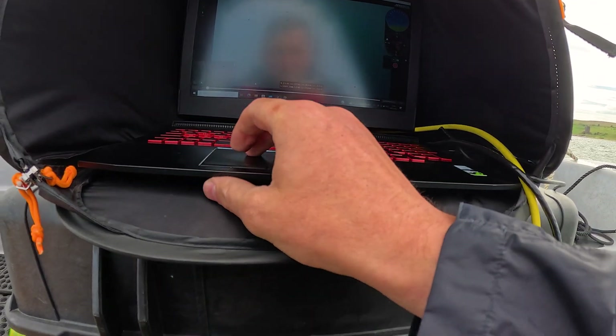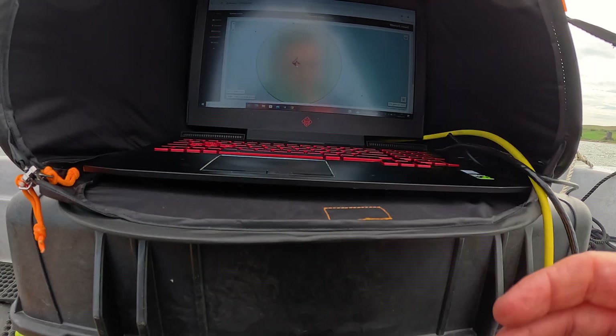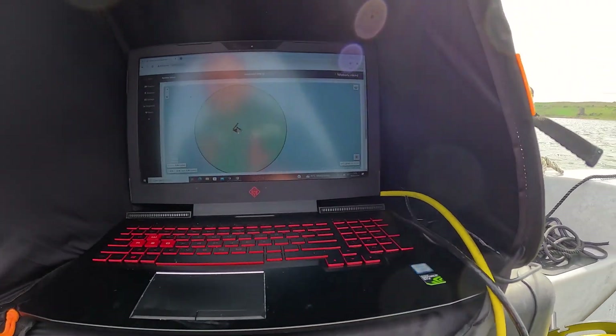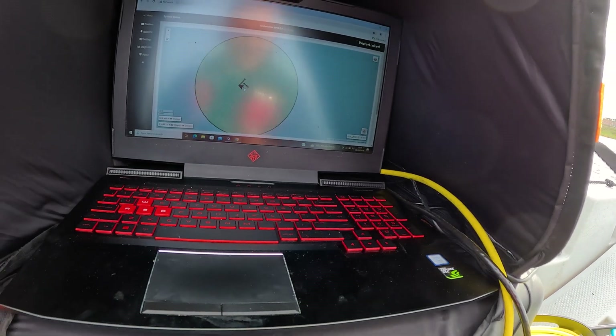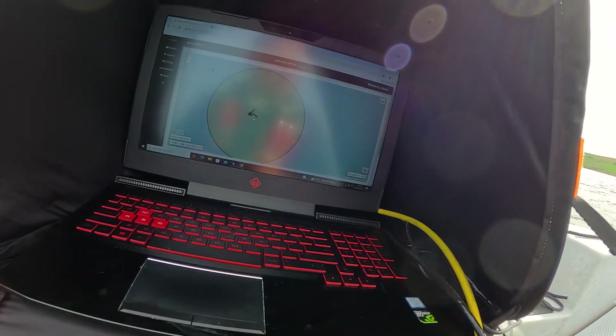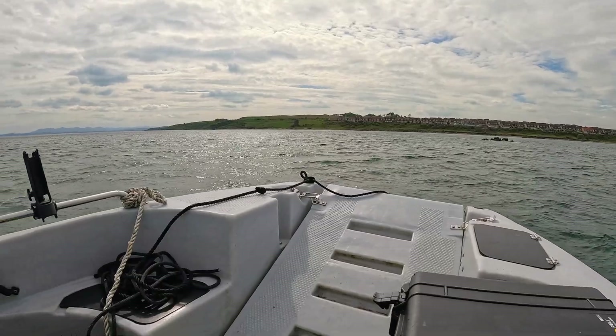We're just going to test a little theory here. You can see my position relative to the boat, and just to make sure it's accurate, I'm going to bring the ROV back up to the surface. It actually gives you a heading as well, which is amazing. We should be coming up just ahead of the port bow. It's accurate — I'm buzzing, man! Can you believe that? Wow, it's worked. That's really good.